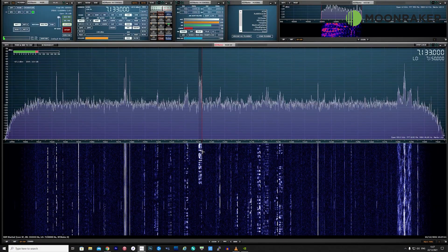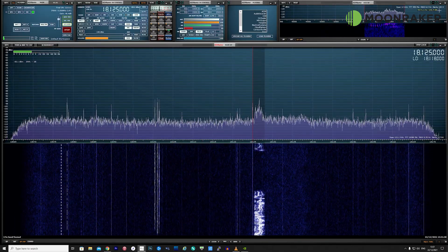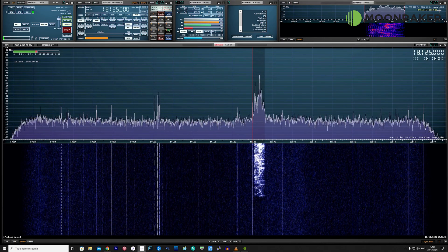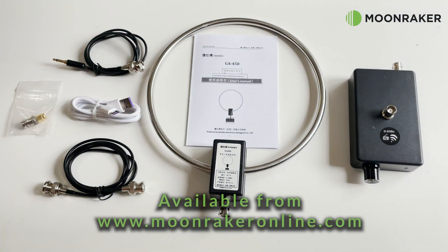A demonstration of the antenna receiving a shortwave transmission: 'Nice to hear you and 73s and Merry Christmas. Slovenia calling, Sierra 51 David X-ray, Sierra 51 Denmark X-ray.' For more information or to purchase the GA450 active loop, please visit www.moonmakeronline.com.